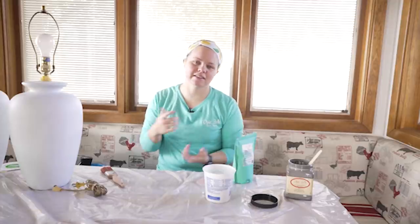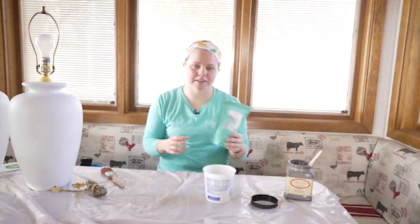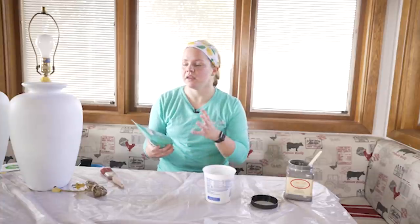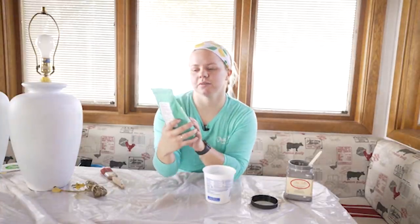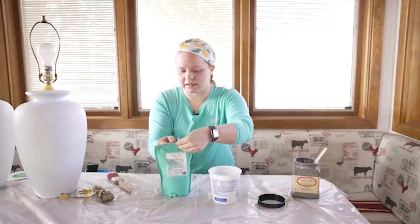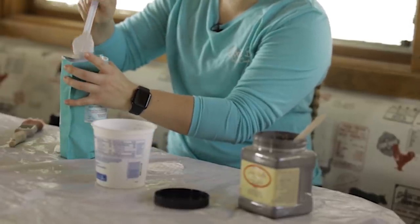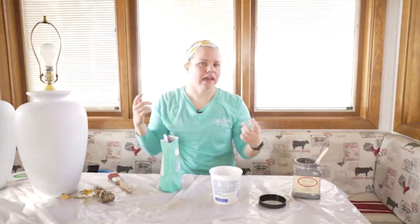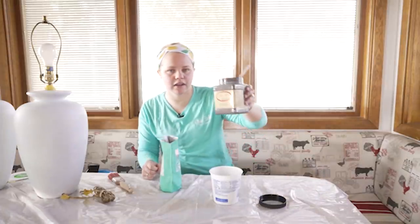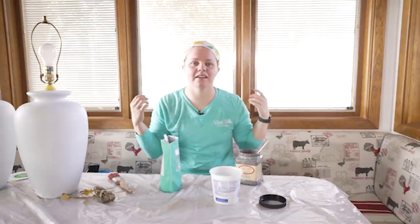I'm going to be using a product I've never used before, but I'm excited because I've seen other people use it. This is going to add some texture and dimension to these lamps instead of just making them a solid color. Dixie Belle has a product called Sea Spray, which is a texture additive. It comes in a bag with its own scoop. The directions say to add two scoops to eight ounces of paint. Since I'm not sure I'll use eight ounces, I'm going to half that — four ounces of paint and one scoop. I'm going to use the color Hurricane Gray.